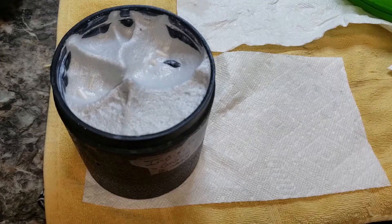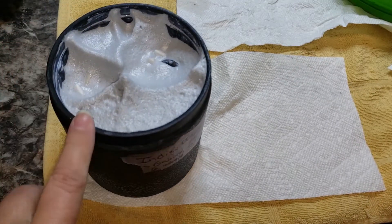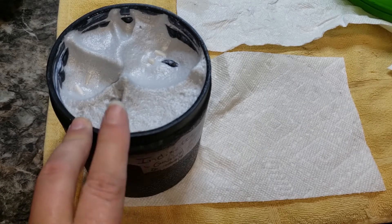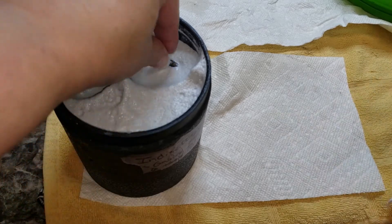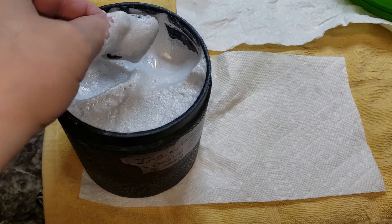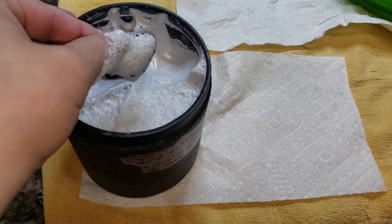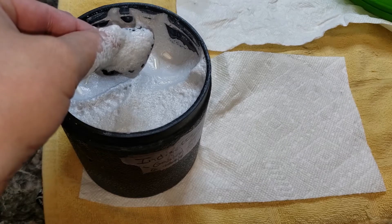We're back with our Indigo Gabbro, also known as Mystic Merlinite. It has been in wet aluminum oxide polish for one week. This is an experiment because we wanted to know if this would take the wet polish or if it needed to be in dry. Let's check it out.